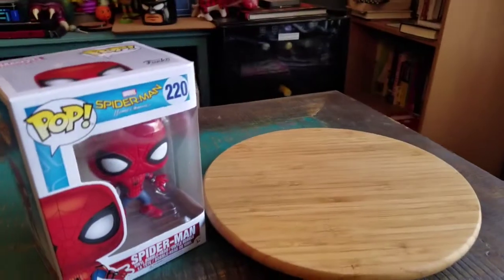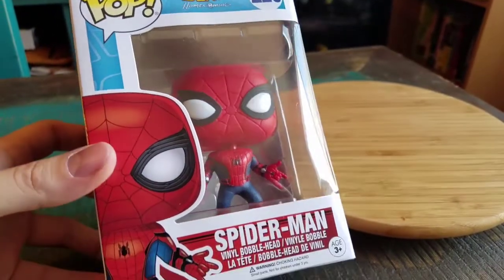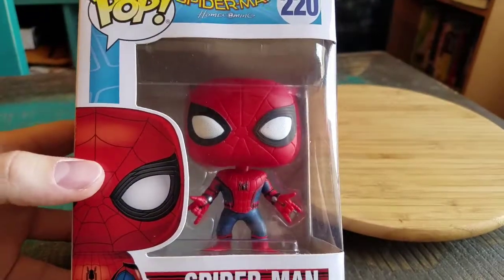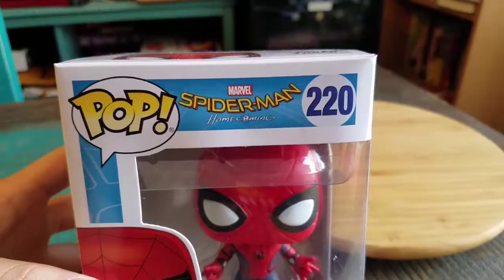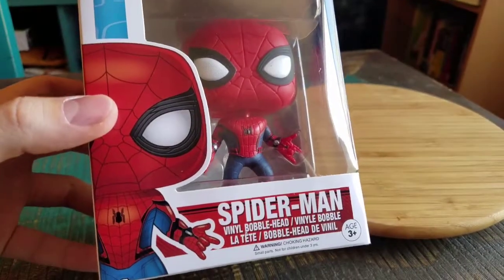Hey guys, CheesysPoof here and we got another pop figure out of the collection today. This time another one from the Spider-Man Homecoming series. It's Spider-Man himself! So we can see the whole spider suit, the regular Spider-Man figure. A common one out of the series, but how cool does Spider-Man look?